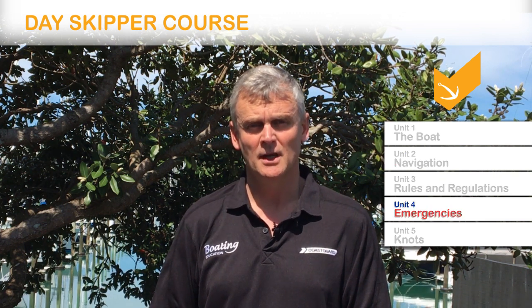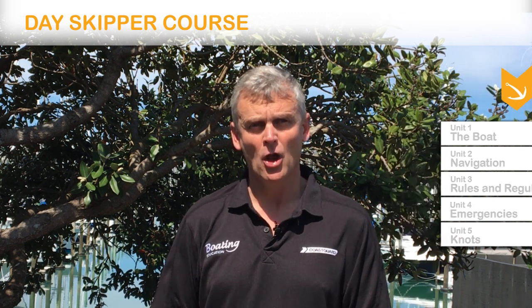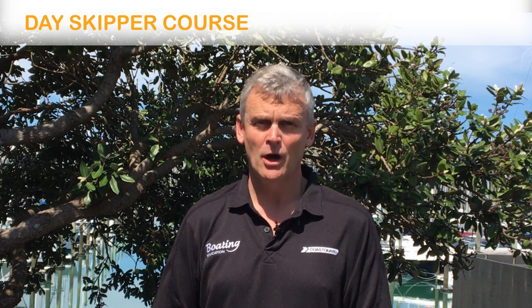The fourth module is on emergencies and what to do. We finish off with useful knots. This course is available online, in a classroom, or as a home study pack.